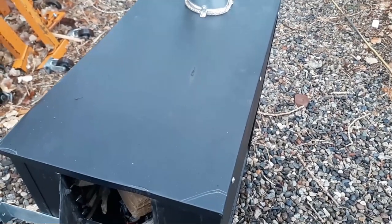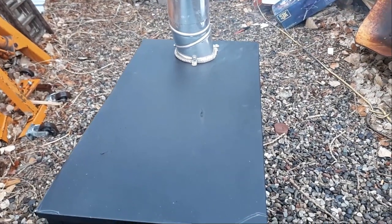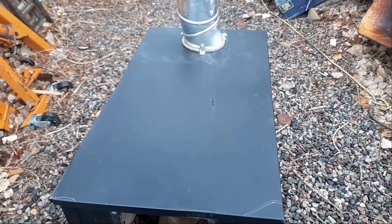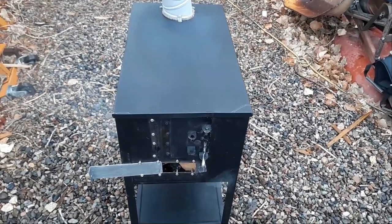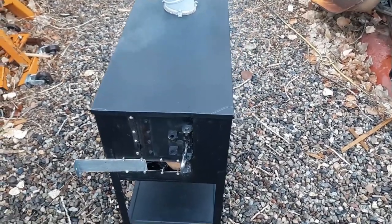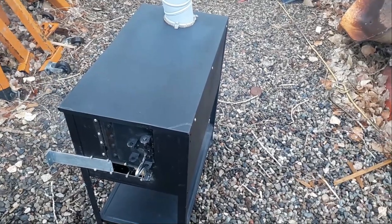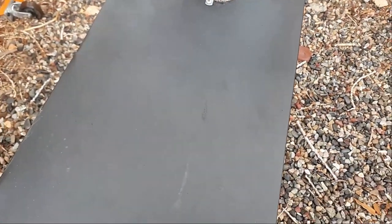We're doing the first burn right now just to get the paint off, and then we'll see how she draws. Starting to get a little smoke from the paint — fire seems to be drawing really nicely and getting enough oxygen. I think this is going to be a winner. We'll cook off all the paint, give it a fresh coat of high-temperature paint, then hook it up in the shop with a carbon monoxide tester running to see how she does. It's definitely radiating a lot of heat — almost too much depending on how big your fire is.